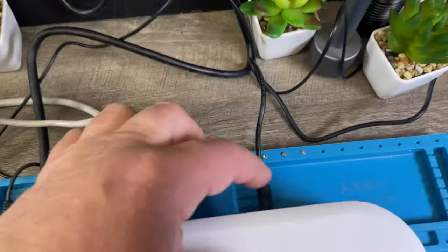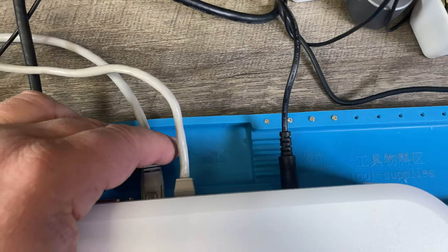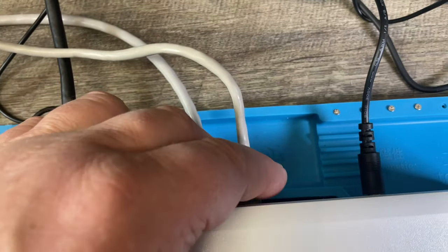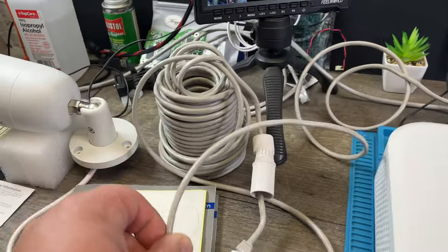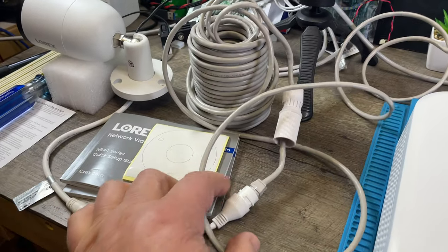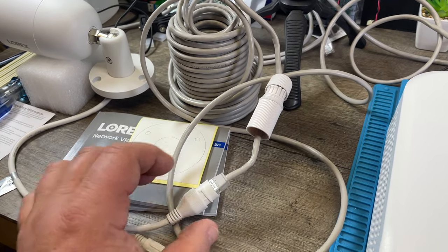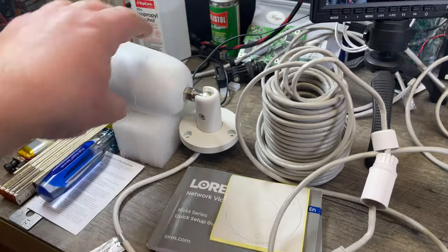The power plug is plugged in here. This gray wire down here is ethernet to the internet, so it connects to your router at home. And then here there are eight ethernet cables — they come in spools, I believe 30 feet — and they plug into the cameras.